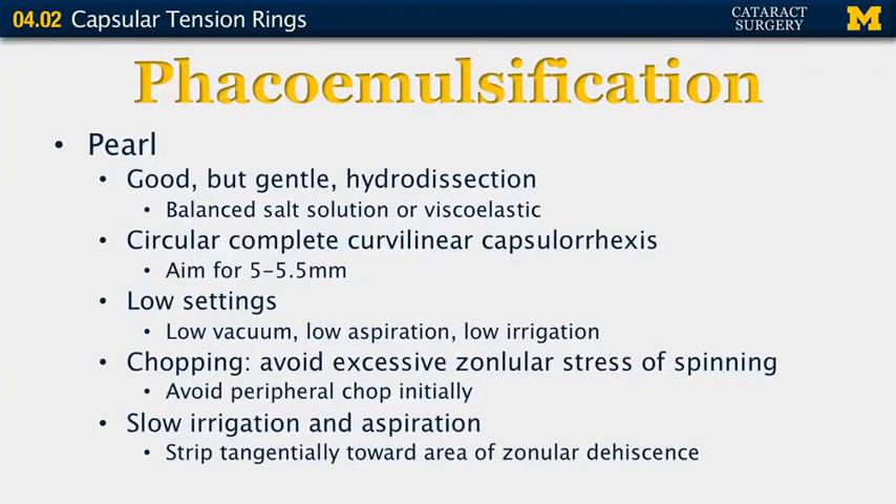Key surgical pearls: perform a good but gentle hydrodissection using balanced salt solution or viscoelastic — too vigorous an injection can cause further zonular damage. Aim for a circular, complete curvilinear capsulorrhexis of 5 to 5.5 mm. If there are any capsular defects — posterior or anterior radializations — it is not safe to use a traditional CTR. Use low vacuum, low aspiration, and low irrigation on the phaco machine to prevent further disruption of weak zonules. Chopping is preferred to avoid excessive zonular stress. Avoid peripheral chopping initially, and use slow irrigation-aspiration, stripping tangentially toward the area of zonular dehiscence.